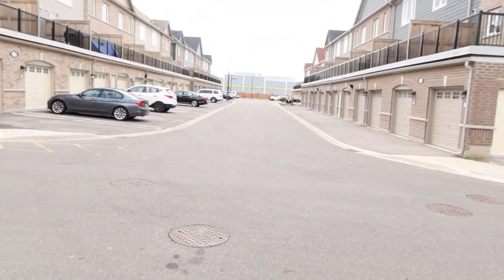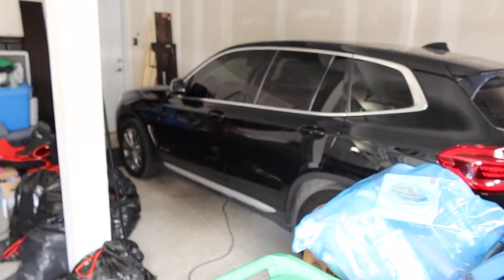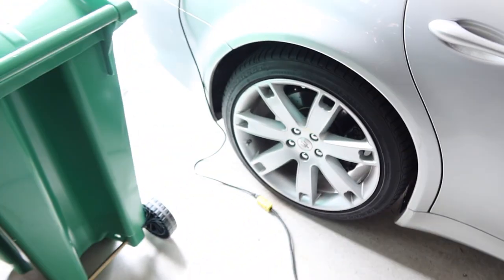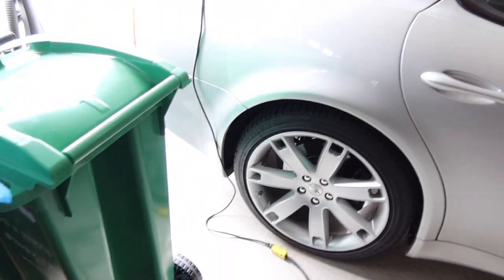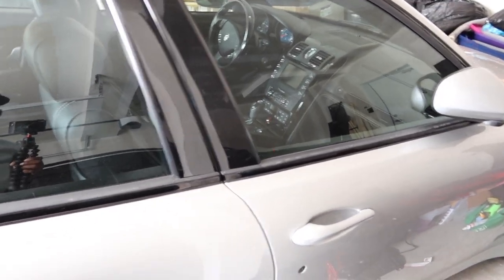I haven't started this thing since I parked it here in November. My daily is way down there — my SRT — and that's the girlfriend's BMW that we also use for daily driving. So it's been a while. I'm going to check the air pressure because when I parked it I over-inflated all the tires to try to avoid any flat spots, because I knew I wasn't going to be backing it in and out.